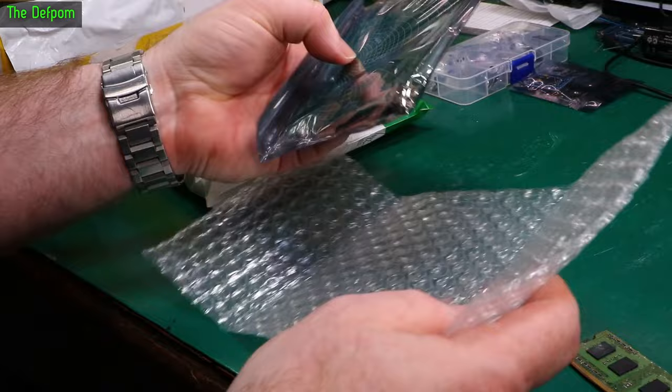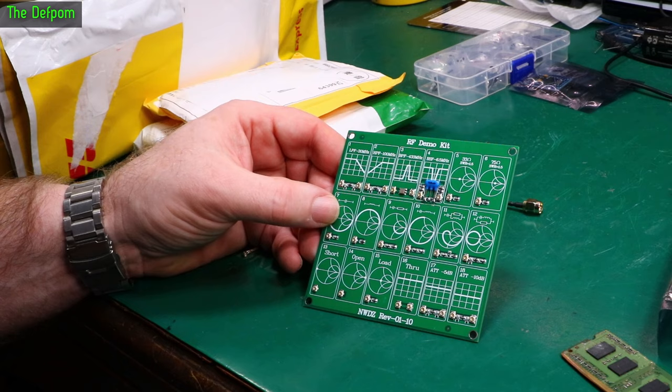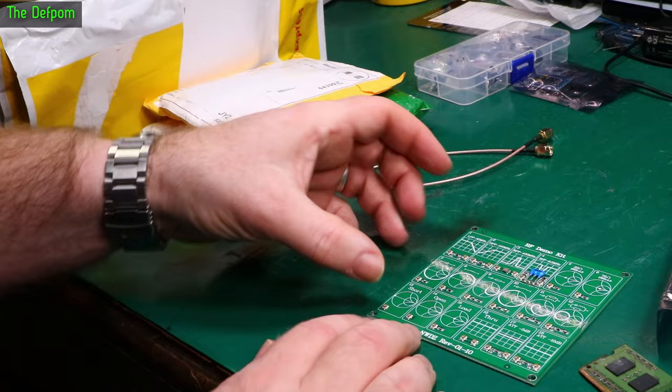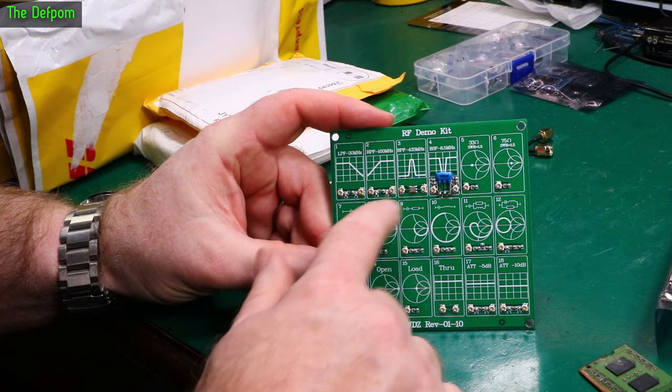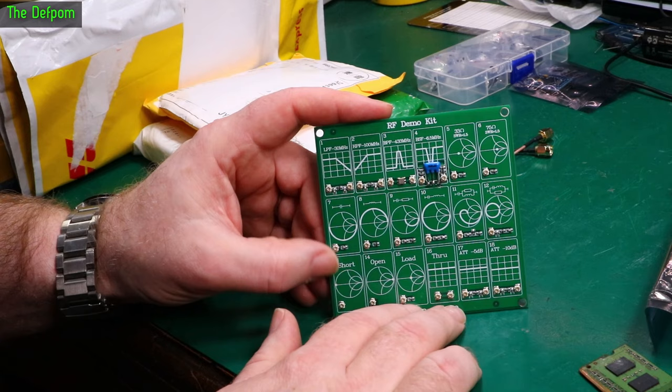This is a little test board for use on VNAs. I'm pretty sure I've actually got one of these before but I can't find it now, so I've got another one. The idea is you can use this on your VNA and test that it's produced the right patterns — it's like a demo board. It's an RF demo kit. You've got a low pass filter, high pass filter, band pass, notch filter, and you've got different Smith chart representations as well for different types.